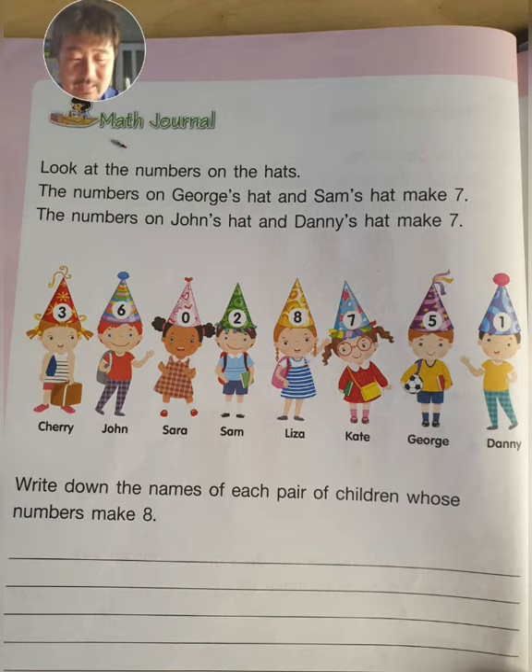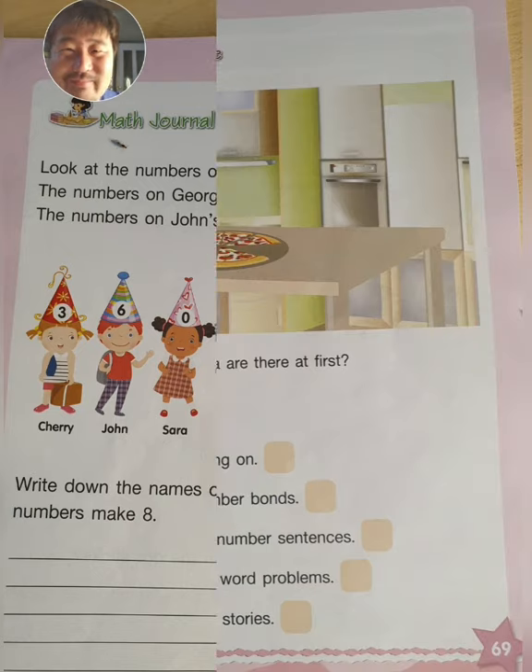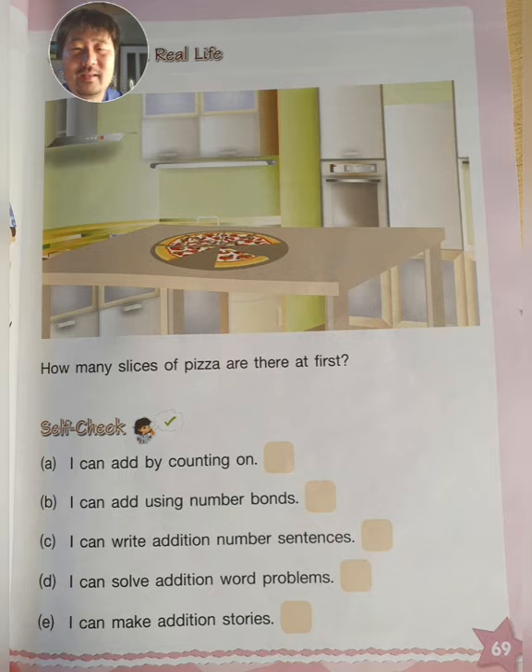Lastly, the last page — page 69. In a second I will see you on page 69. Here we only have one question: How many slices of pizza are there at first? That means how many slices of pizza were there from the beginning, before someone ate some of the pizza.